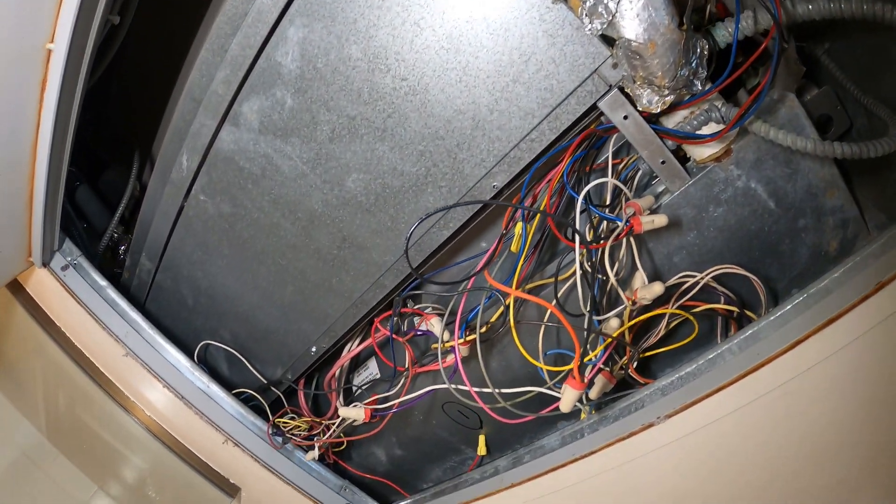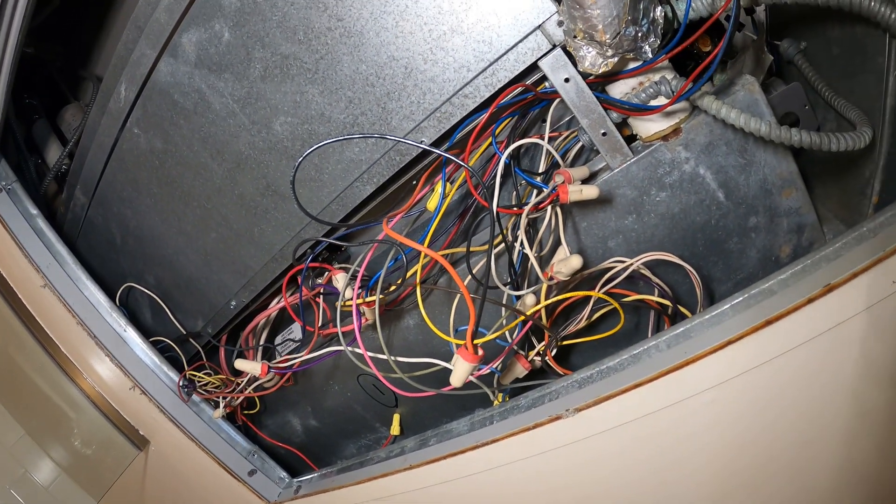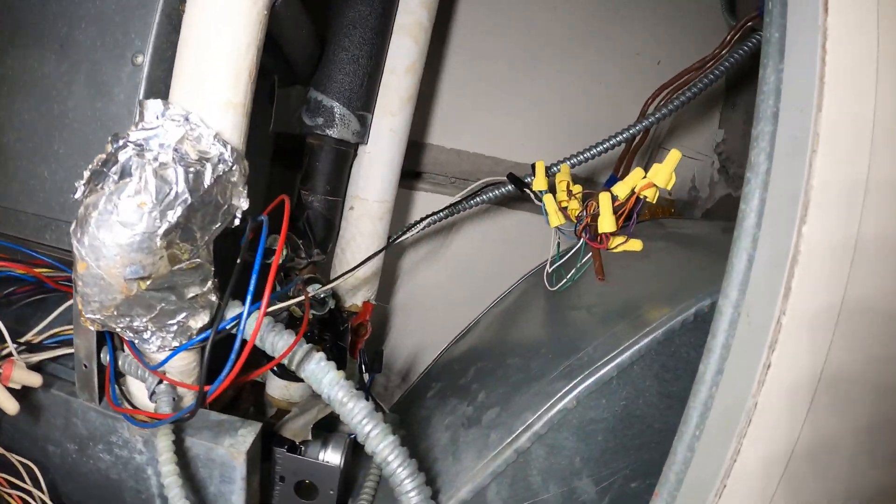Not exactly sure what's going on here, but as soon as I opened up the panel, look at this wiring mess. Whatever this is, I can tell you right now it's going to be a huge problem.